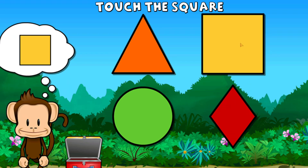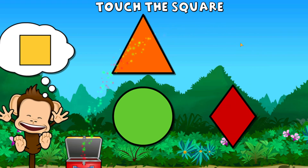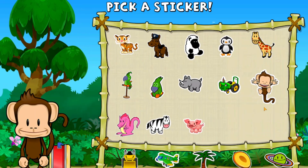Touch the square. Square. You did it! Pick a sticker.